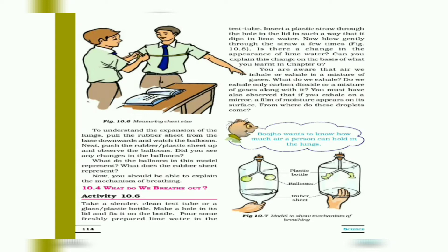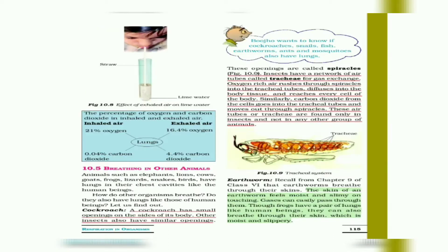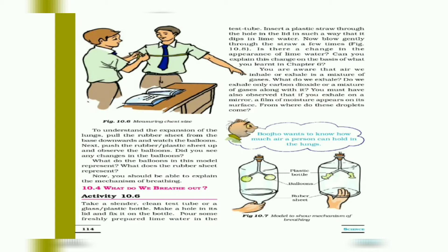You are aware that the air we exhale or inhale is a mixture of gases. The exhaled air contains carbon dioxide, which turns lime water milky. This confirms that carbon dioxide is present in exhaled air.